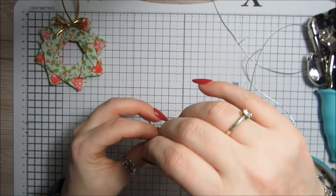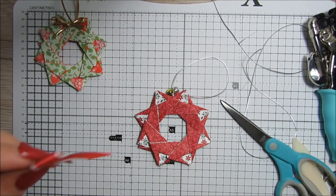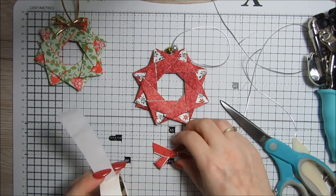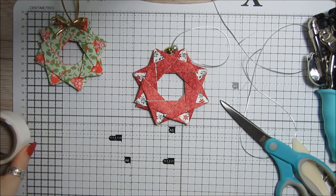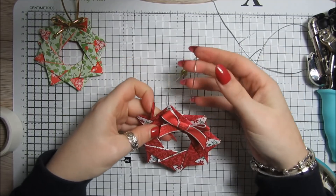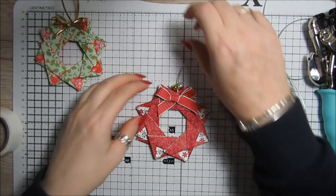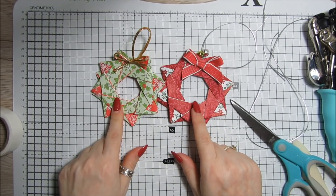Just pull the knot to the back so you don't have to see it. I've also tied a little bow from some ribbon and I'm going to pop that on with a glue dot. There we go — isn't that just so pretty! Now, I don't know what's happened here, but this was made with four by four and this with three by three, yet this one is bigger.